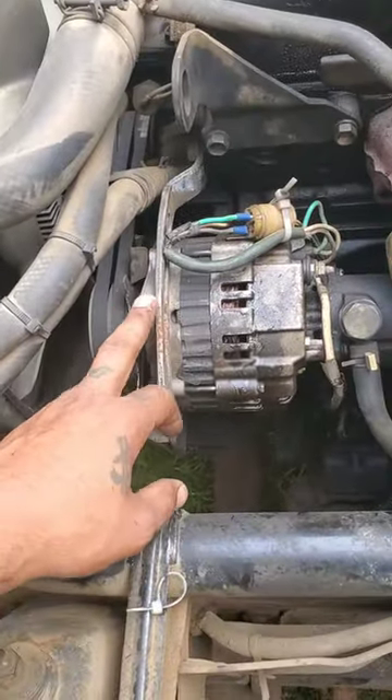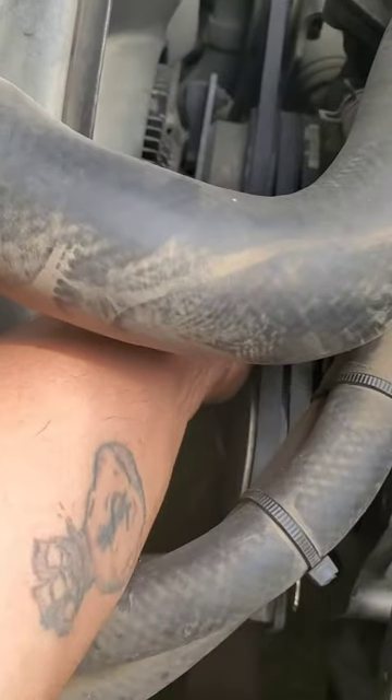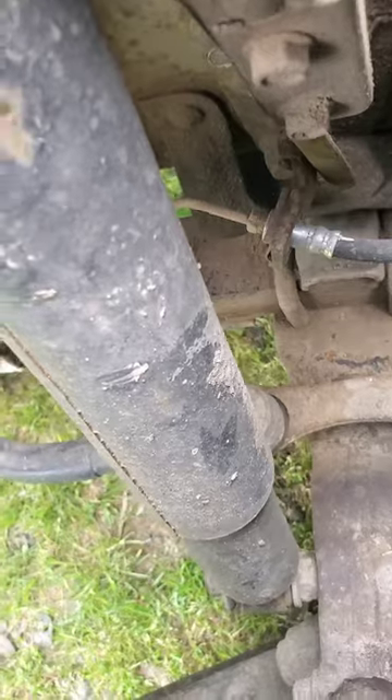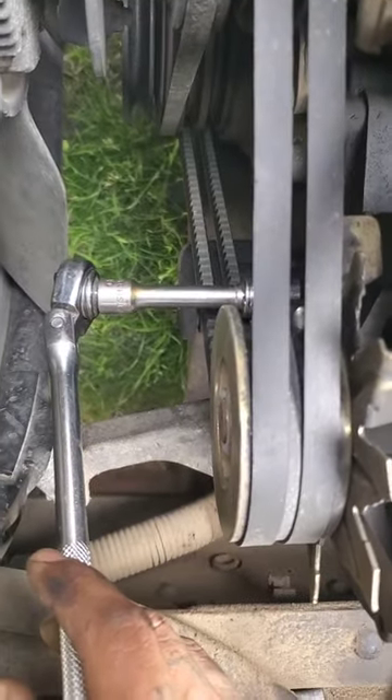First thing to do when you're changing out the alternator is take off the tensioner bolt, which is right here. Remember to see how much tension was already on it before you change it out. There's another bolt down there — I think it's a 12, might be something bigger — and then there's a 14 millimeter on the bottom side you've got to take out.